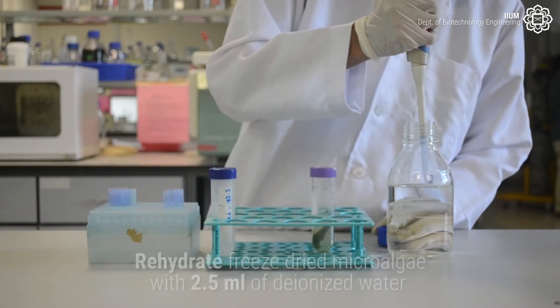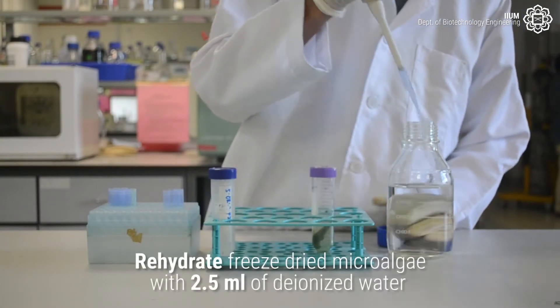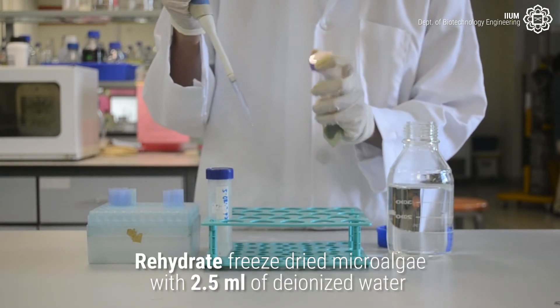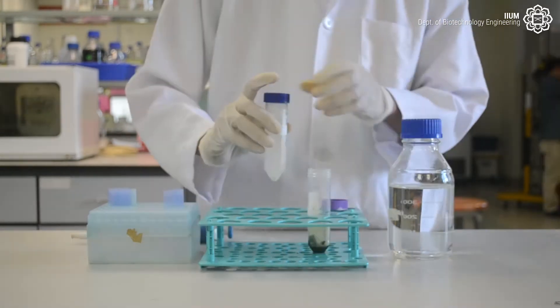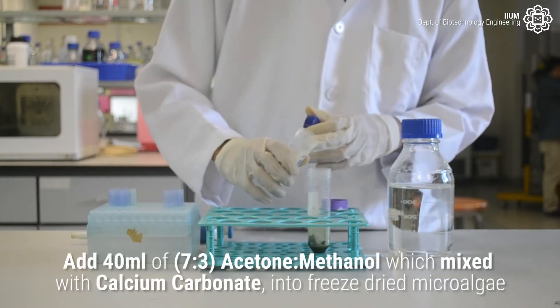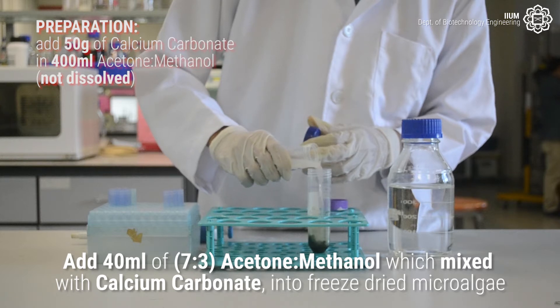Firstly, weigh the freeze-dried microalgae. Then rehydrate the freeze-dried microalgae with 2.5 ml of Deionized Water. Add 40 ml of Acetone Methanol mixed with calcium carbonate into the freeze-dried microalgae.